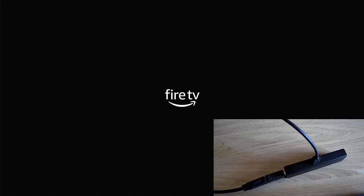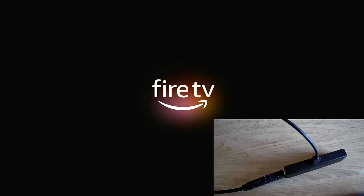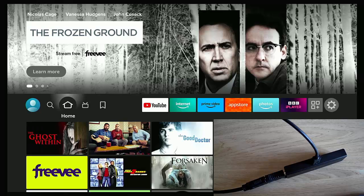You can unplug it from there or from the wall, and when you plug it back in the Fire Stick should come back on and boot up absolutely fine. The reason to give it five seconds before unplugging is that the screen goes off pretty quickly but it might just be doing a few extra tidy-up bits in the background — just like you'd give a laptop a few seconds after closing the lid.